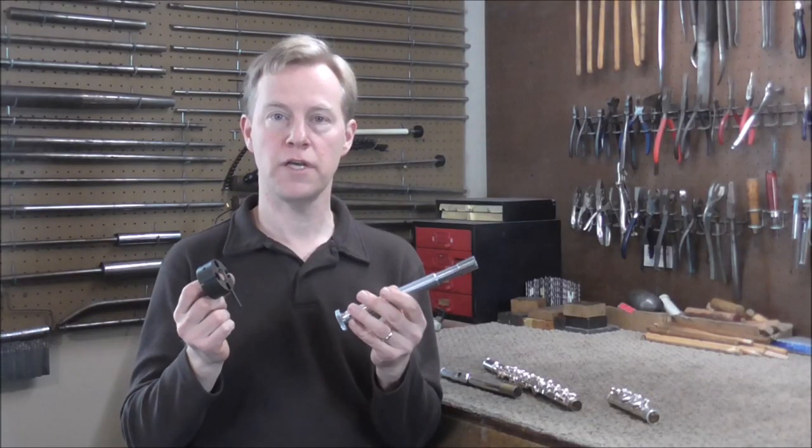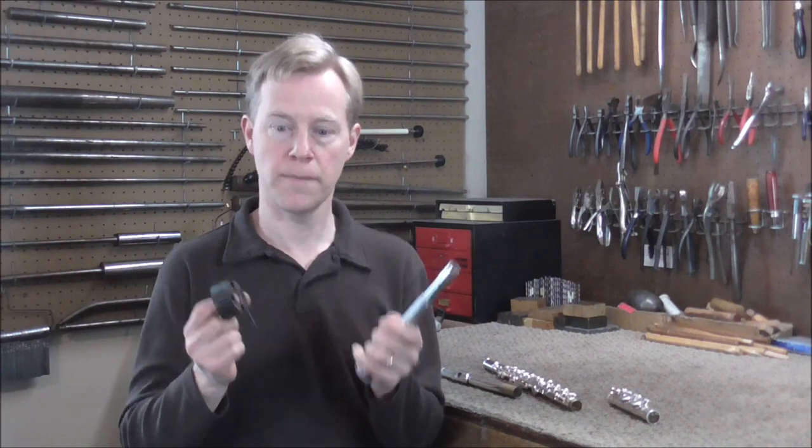Look in the description below for a link to where you can get these tools. Head joints and foot joints can also be too tight, and you would use the same two tools to fix that problem too.